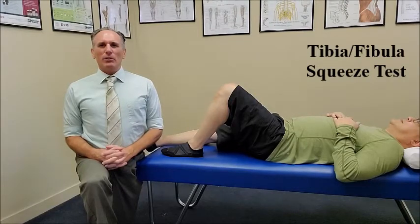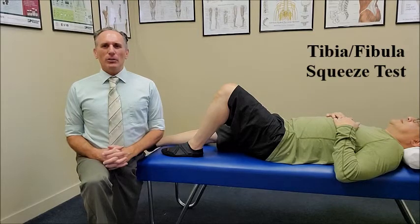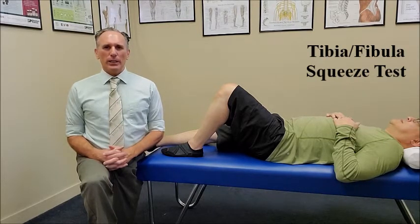Hello, doctors. I am Dr. Donald Lozello of Championship Chiropractic in Las Vegas, Nevada. The tibia fibula squeeze test is an orthopedic test to determine if one has a syndesmotic sprain. Syndesmotic sprain is the medical term for a high ankle sprain.